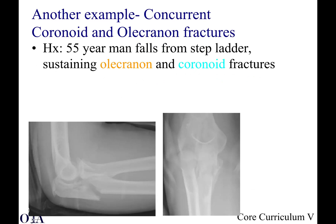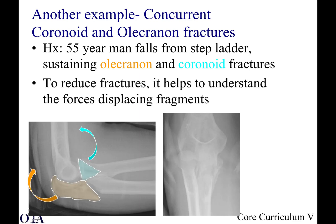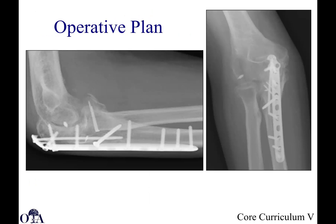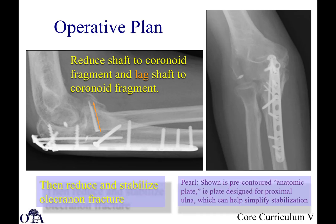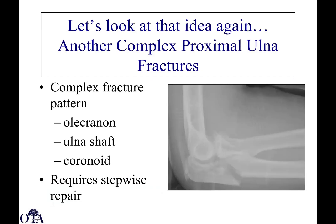Another example: concurrent coronoid and olecranon fractures. A 55-year-old man falls from a stepladder with both olecranon and coronoid fractures. Understand the forces displacing those fragments and the mechanism causing displacement. This can be operatively treated with open reduction internal fixation — reduce the shaft to the coronoid fragment, lag them together, then reduce and stabilize the olecranon fracture. Here you can see a pre-contoured anatomic plate. Sometimes if the plate is properly contoured, you can use it to help achieve indirect reduction of the fragments, which helps in challenging cases.